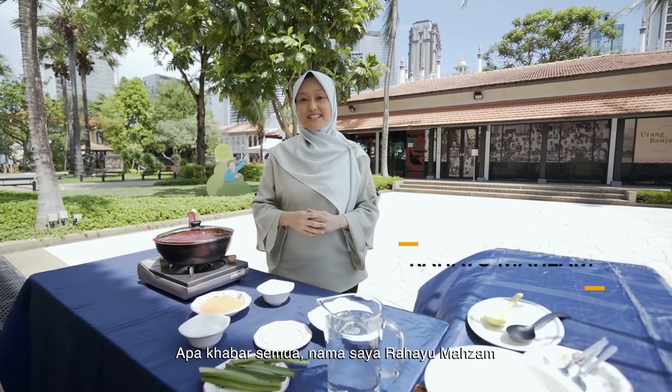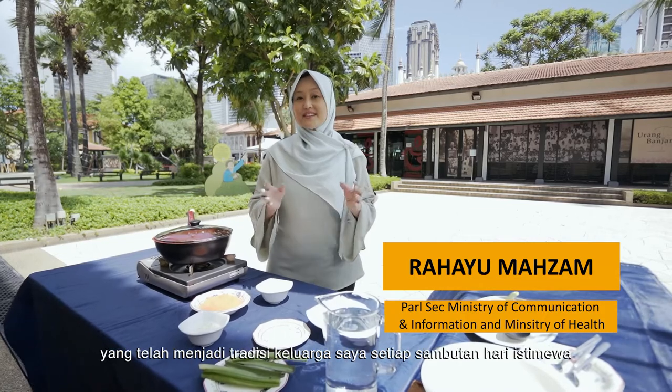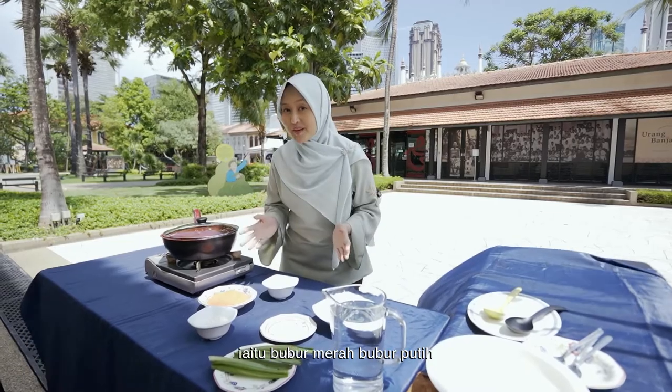Hello everyone, I'm Rahayu Mahazam. Today I'm sharing a bit of my family tradition with you. There is a dessert dish that we always have during special occasions and it's known as bubur merah, bubur putih.